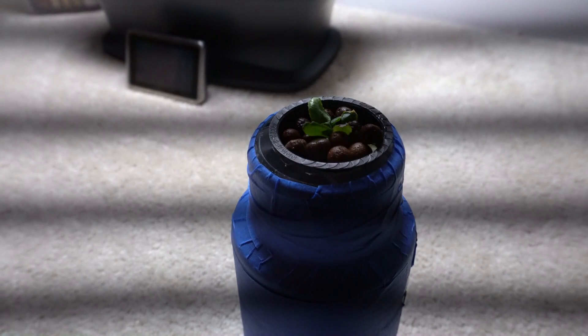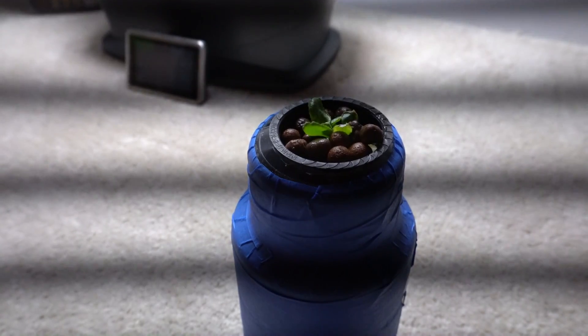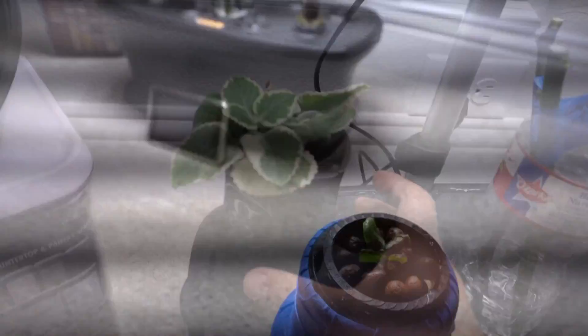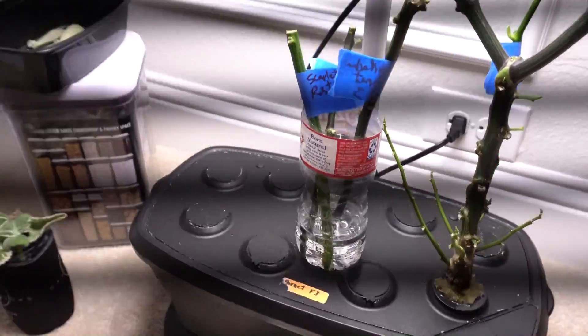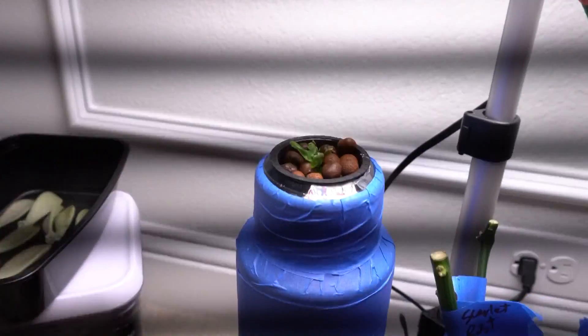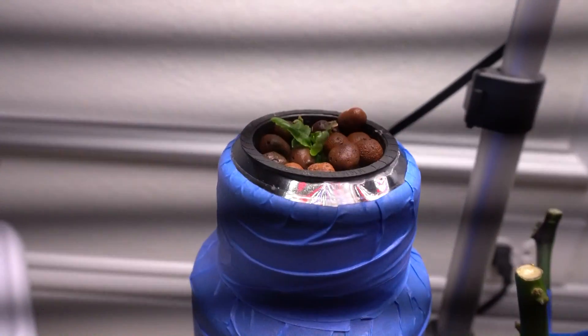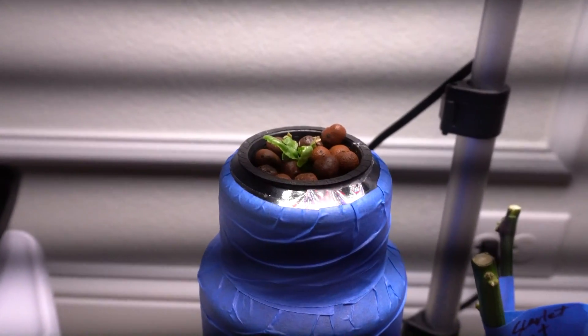Now let's put this into its resting spot. I'll place it under my AeroGarden over here, move a few things out of the way, and set it right there. That's where it's going to sit the entire time. I'll come back once it makes some progress and give you an update.